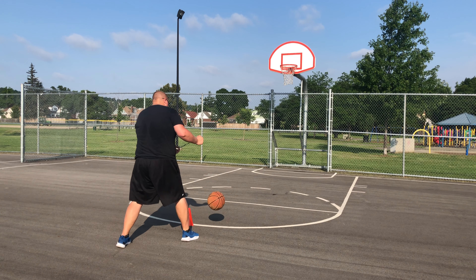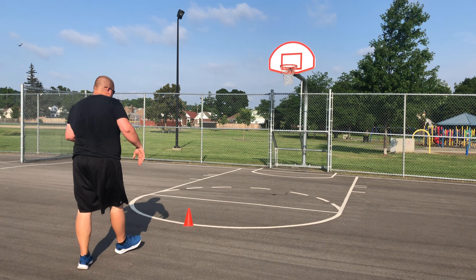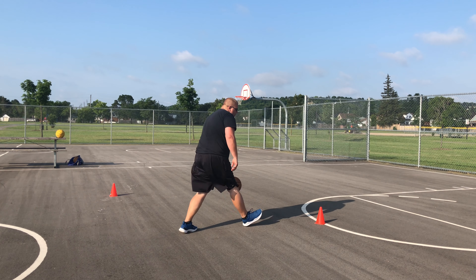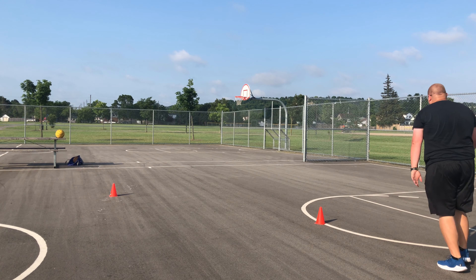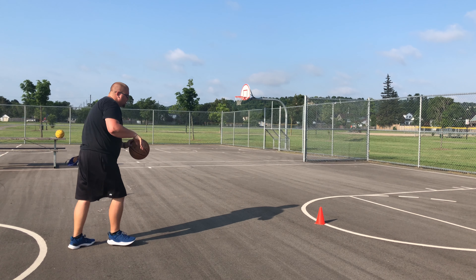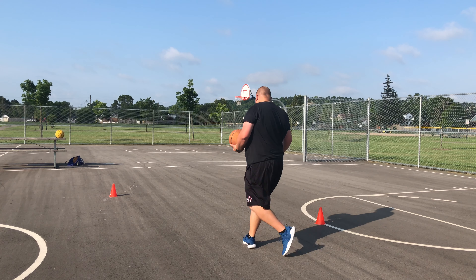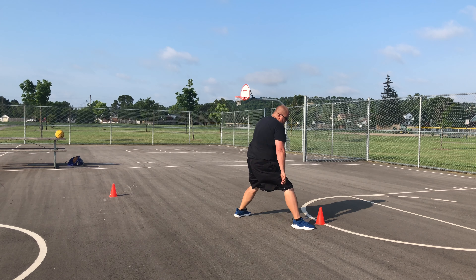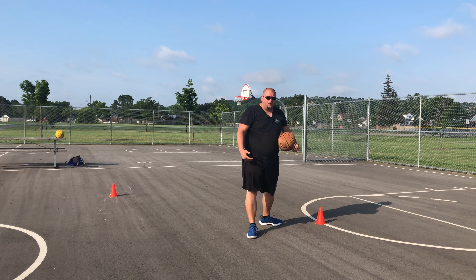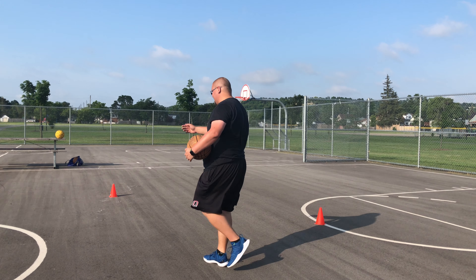If you're younger, spin the ball to yourself, jump into it, one dribble. If you're a bit older, you can dribble up to the pylon. You're going to dribble up to the pylon, jump into it, cross through, and do your cross. Remember, always hop into your crossover. You want to hop into it because it keeps you on your toes, and you're going to be a lot quicker when you're exploding out of the crossover. That way you can beat that defender in game a lot more, faster, easier.